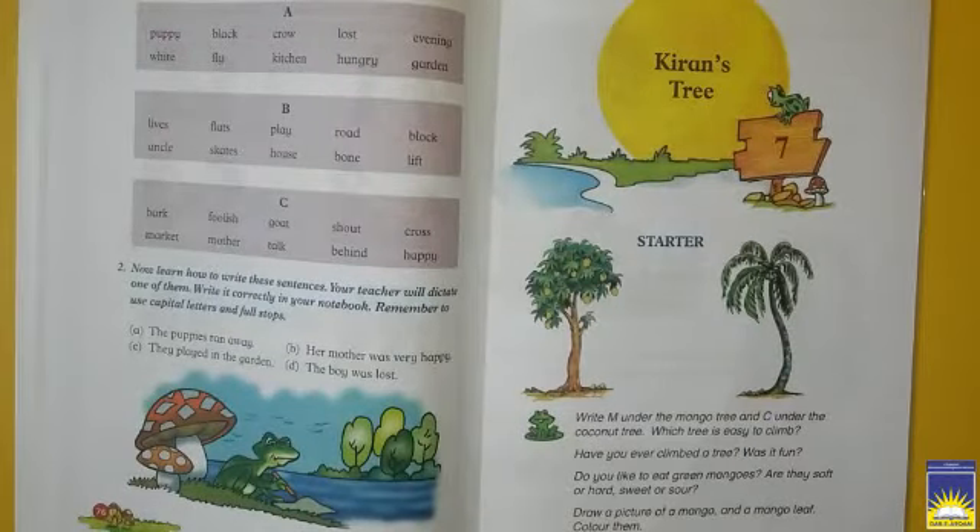Bismillahirrahmanirrahim. Assalamu alaikum warahmatullahi wabarakatuhu. This is me, your class teacher, and I hope, students, you all are fine and good. First of all, we recite dua for increasing knowledge: Rabbi zidni ilma — O my Lord, increase me in knowledge. Aameen.